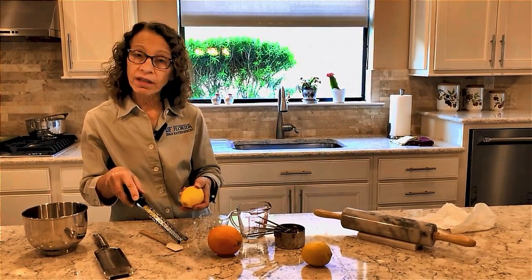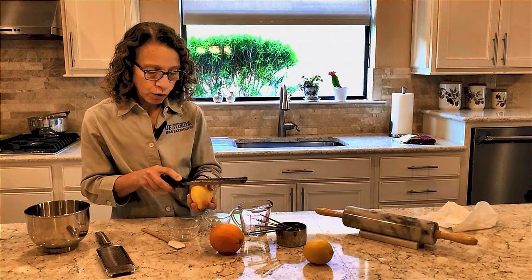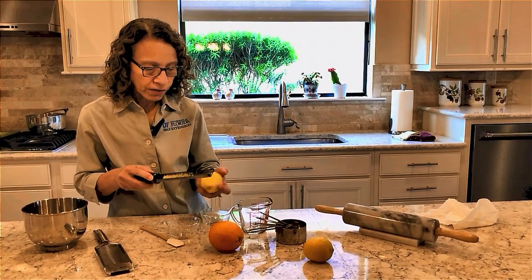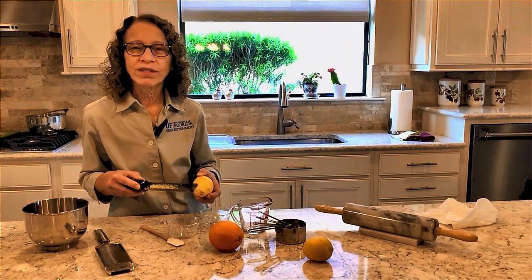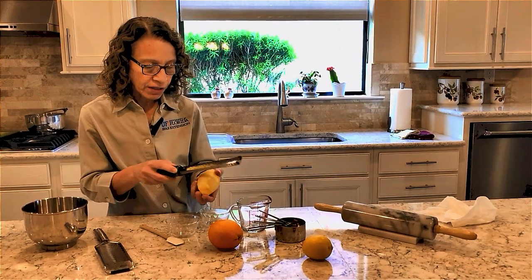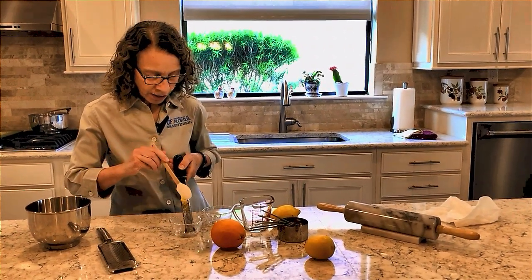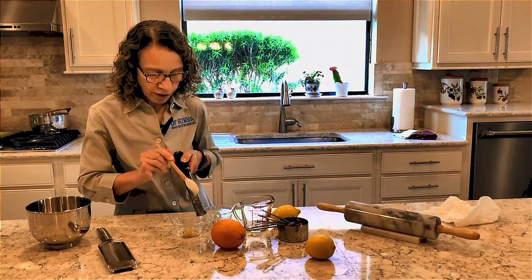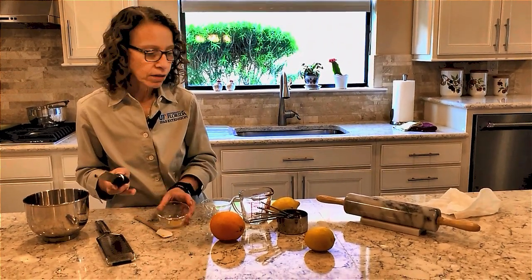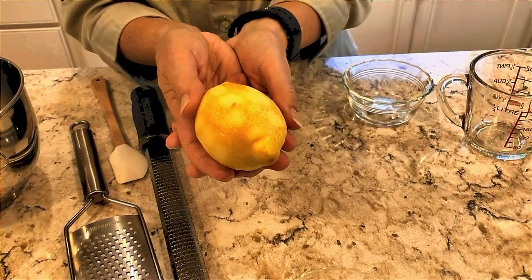You can see that it's beginning to collect on my microplane. Most recipes will call for a teaspoon or a half of a teaspoon. So when you think that you've collected enough of that peel — and you can always start to smell how wonderful it smells — and you have that teaspoon or that half a teaspoon, you can just take your fresh zest and push it down and measure it up. And there you go, you've got your nice lemon zest. You can see on my lemon that I haven't gone into the meat of the lemon.